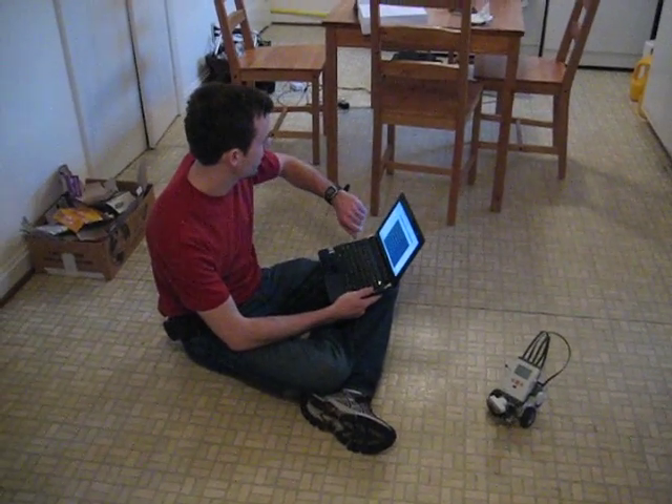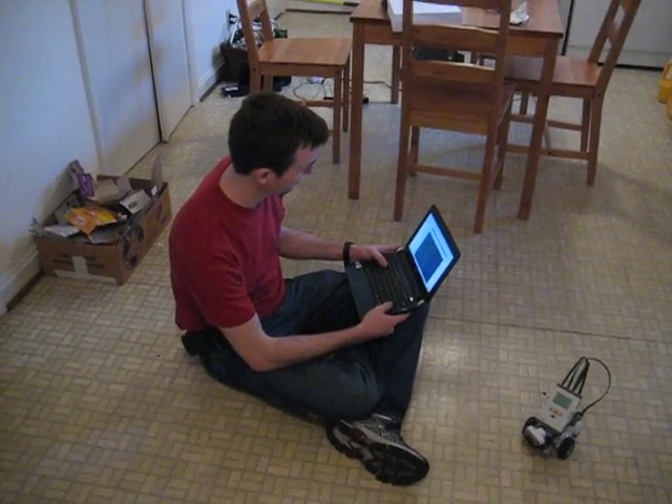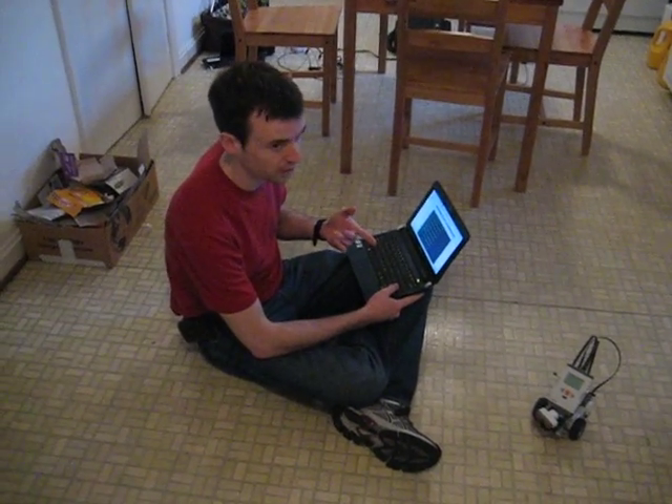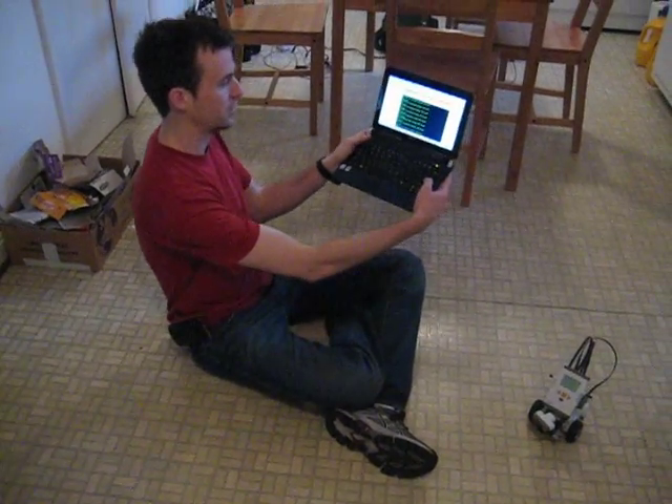Hey everybody, it's April 3rd, a Saturday, a fun day for work. And it looks like we have managed to get some of this working. The robot will respond to basic commands that I'm sending over here.